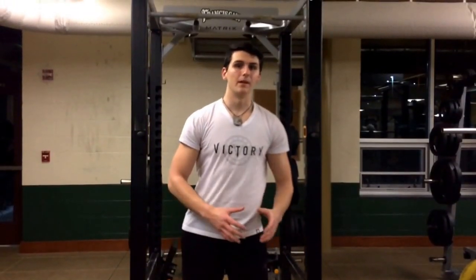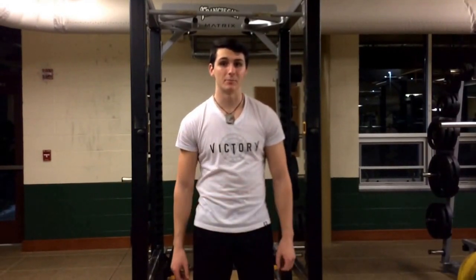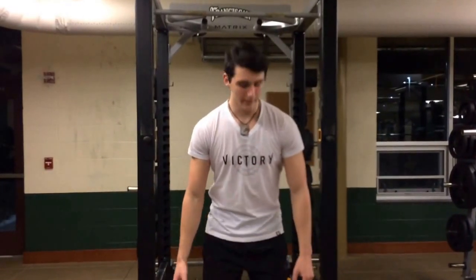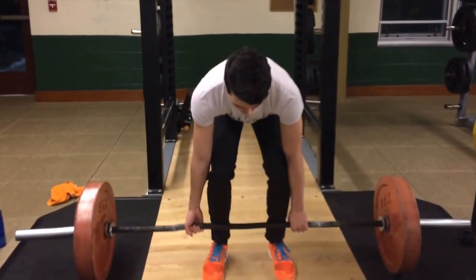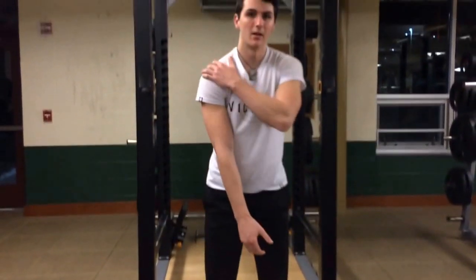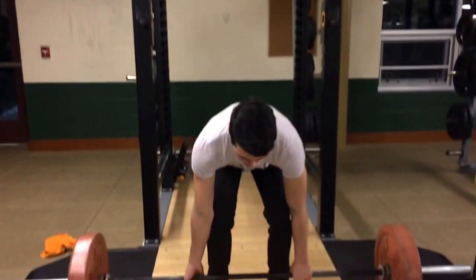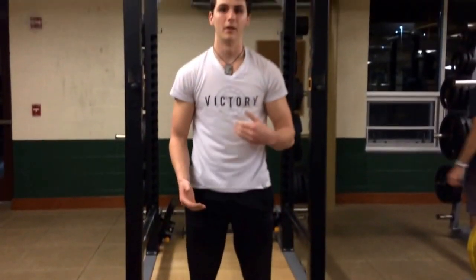The key to this movement is lifting as a unit. Letting the shoulders rise before the hips, or the hips rise before the shoulders, is going to put you in a disadvantageous position, causing you to lose core tightness and ultimately lose the lift. What I want to see here is your hips and shoulders rising at the same rate. If your shoulders come up first, you're going to put all the stress on your lower back and your legs. If your hips rise, the stress is going to be on your shoulders and upper back as well as your lower back. Keeping core tightness at the same time will allow you to produce the most power throughout the lift.